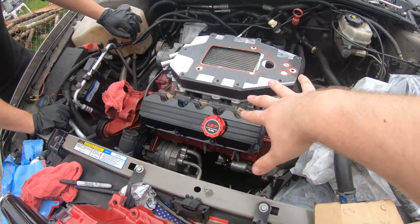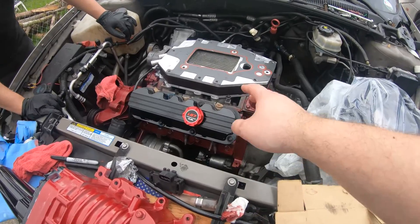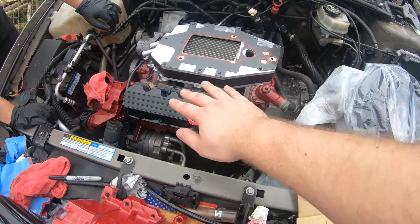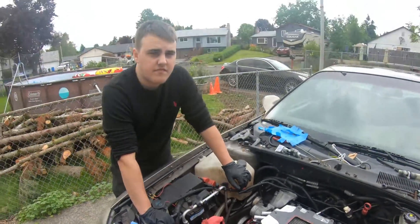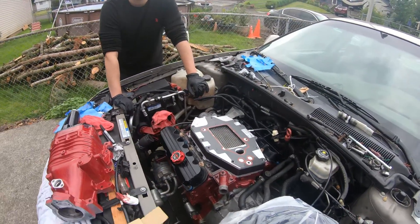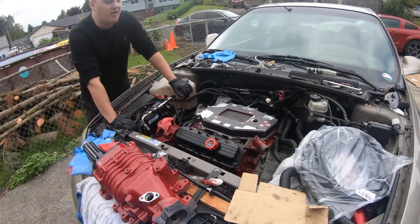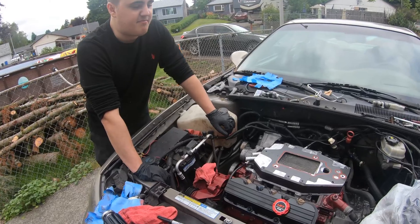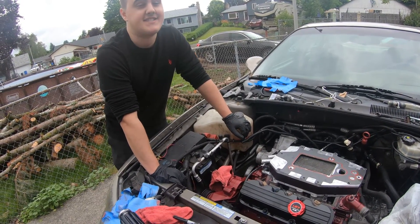We have the gasket all lined up here. The thing with doing all this is you have to sandwich so much stuff — a gasket, intercooler, gasket, then the supercharger — and then you have to line it all the way up to the bolt holes. It's a lot easier if you do RTV, because RTV will hold in place. At that point you just get the intercooler and the supercharger lined up; you don't have to get two additional gaskets lined up.